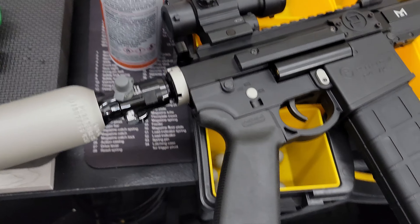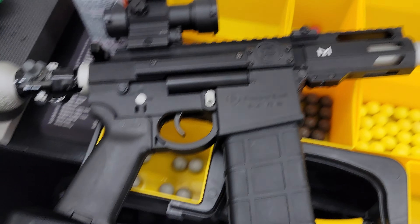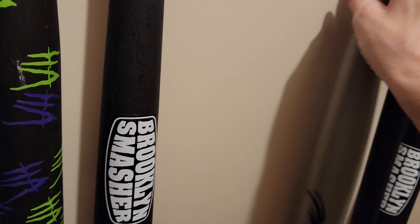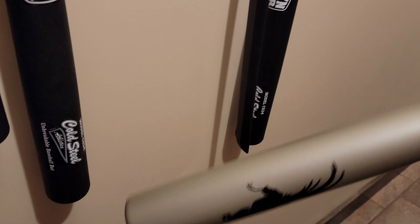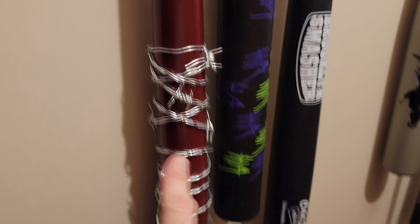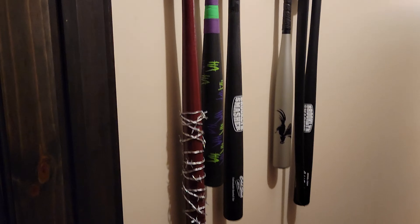So this is glacier titanium — I really like this color. I like it so much I actually did a baseball bat in it. I don't make the bats, but that one was bought. I've got a couple of bats I've made and those are two that have not been started yet, so they're kind of plain.